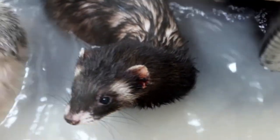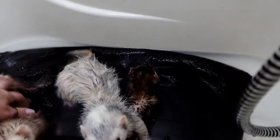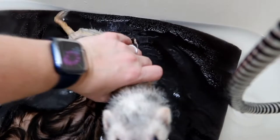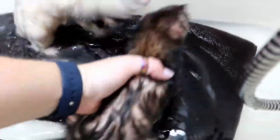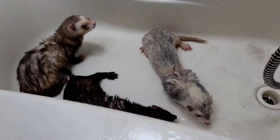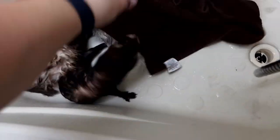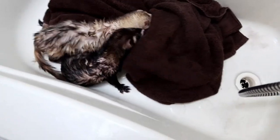We're going to empty the bath and fill it up with just regular water without oatmeal to get them rinsed off a little bit. Now that there's just regular water in here, we're just going to rinse them off and then empty the water again.